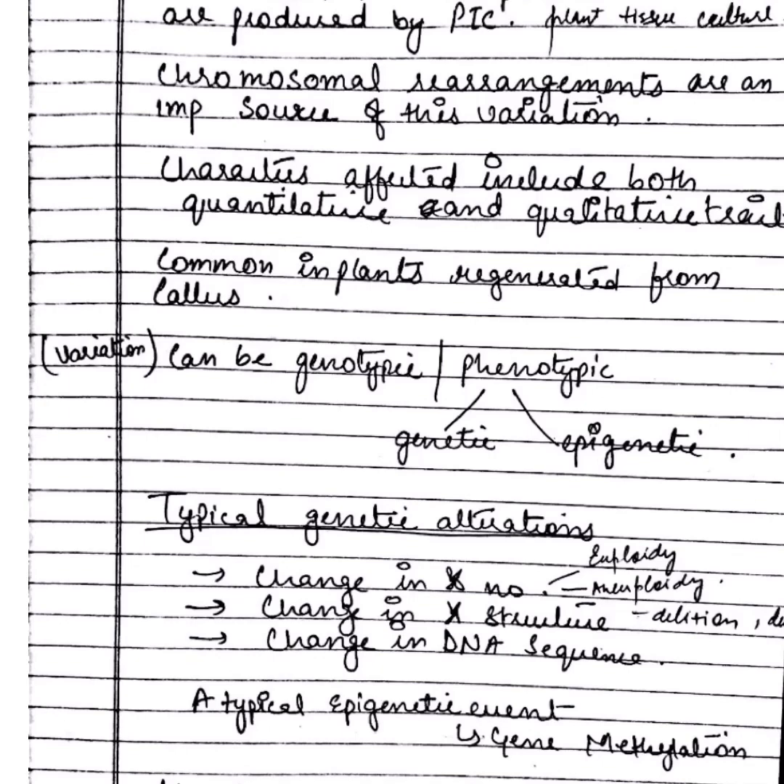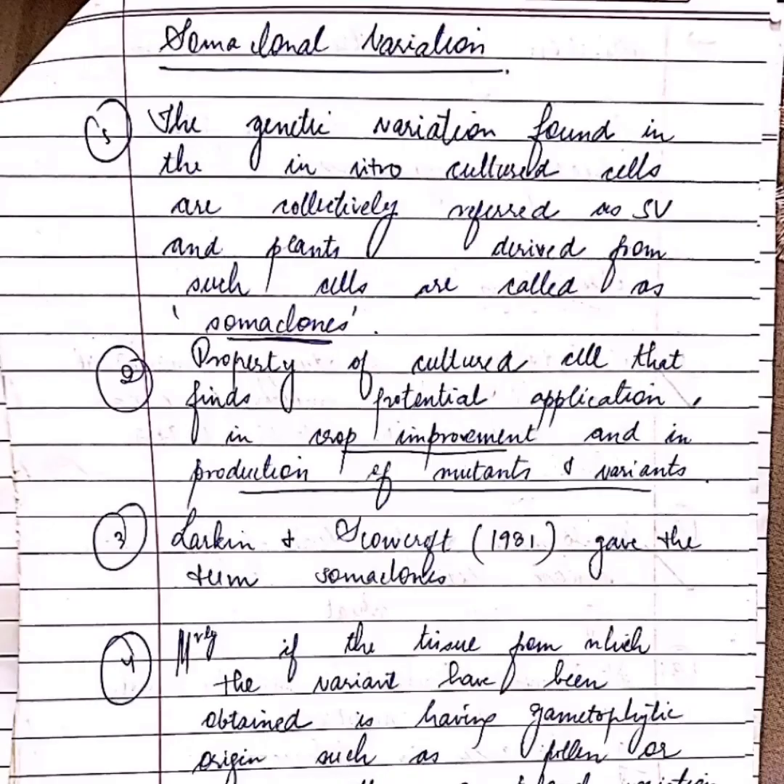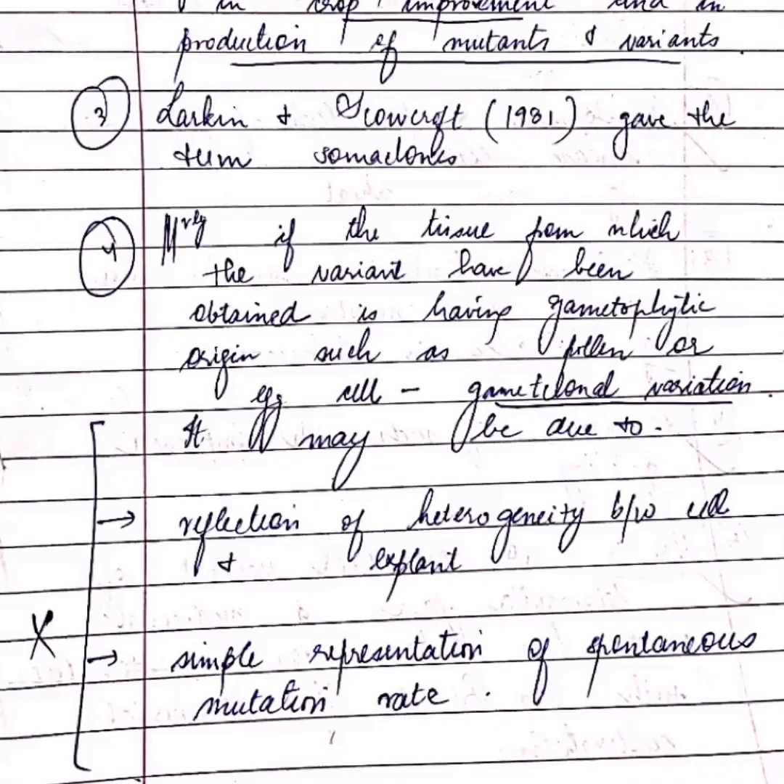Genetic alterations are seen in chromosome number, chromosome structure, and changes in DNA structure. When variation is genetic, it means pre-existing variation in somatic cells caused by mutation, with high frequency. When variation is epigenetic, it means variation occurring during plant tissue culture, with low frequency.